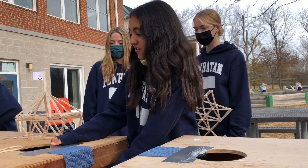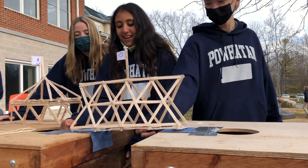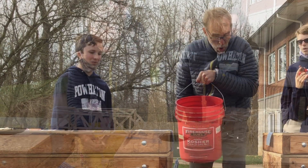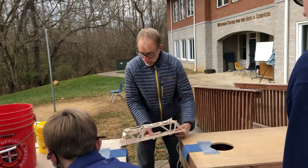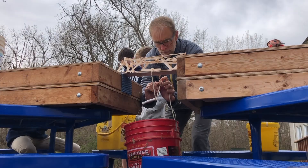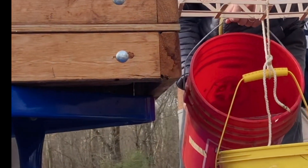Mr. Funk's geometry class just wrapped up their study of ratios with a hands-on bridge building design challenge. This morning, students put their bridges to the test. Mr. Funk prepared a space out on the back deck behind the Macintosh Center for the Arts and Sciences. Each bridge was placed between two elevated cornhole boards. Mr. Funk then tied a bucket to each bridge and began pouring water into the bucket.